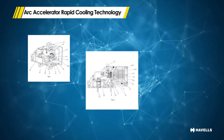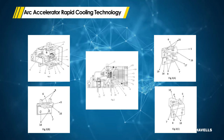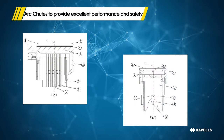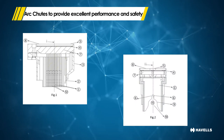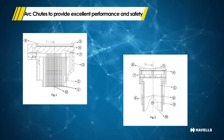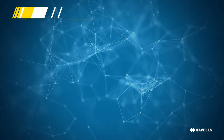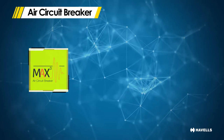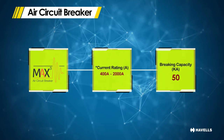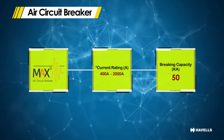MaxCube circuit breakers use the latest arc accelerator rapid cooling technology along with a unique design of arc chutes to provide excellent performance and safety. Patents have been successfully applied for both AARC technology and the unique design of arc chutes. The MaxCube series covers a range of 400 amperes to 2000 amperes in 50 kilo amperes breaking capacity and fully complies with national and international standards.